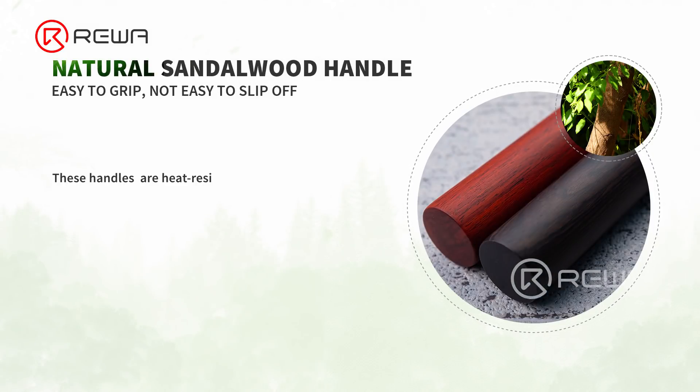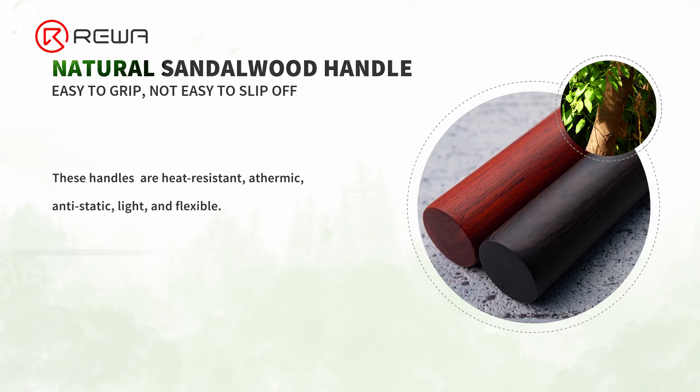These handles are heat-resistant, athermic, anti-static, light, and flexible. Easy to grip, not easy to slip off.